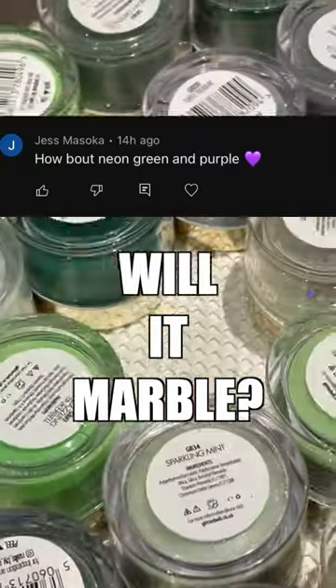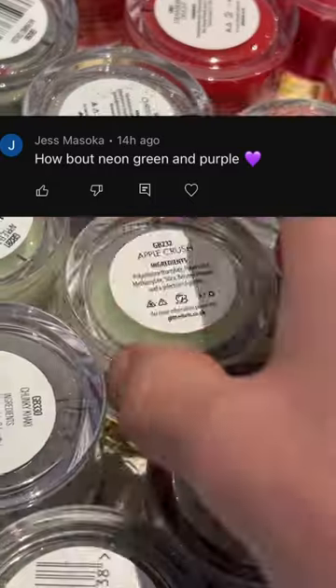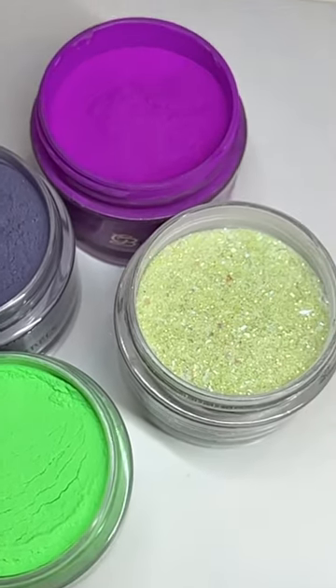Another 'will it marble' — we're gonna do highlighter green this time because she asked for a neon green. For purples, I just did two different purples: a darker purple and a lighter purple, and then we're adding in some green glitter.